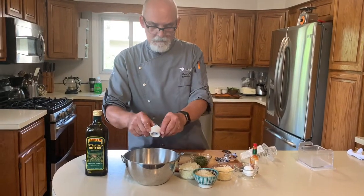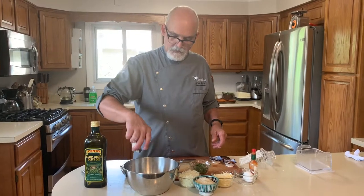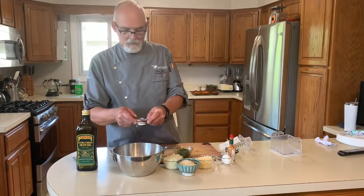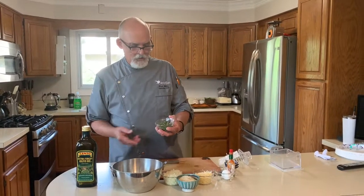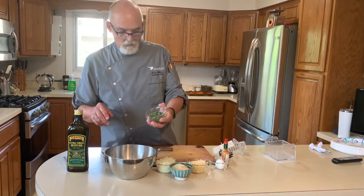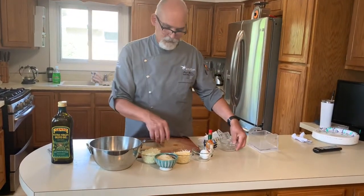A little fresh garlic that I minced. I like to add a little fennel in here so it kind of gives it the Italian sausage type flavor. A little sea salt and red pepper flakes. And then this is herbs from my garden — I've got basil and thyme and rosemary. All that's in here. I like a lot of herbs so I'm adding a little extra.